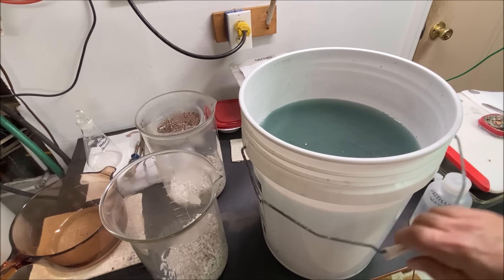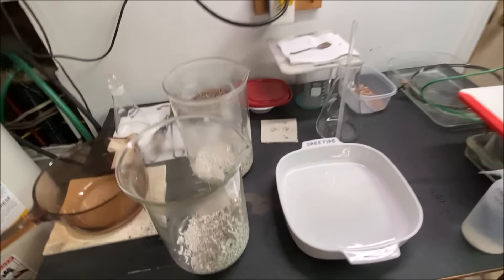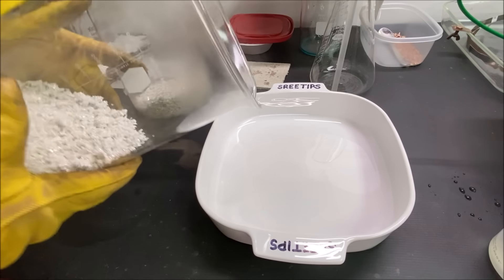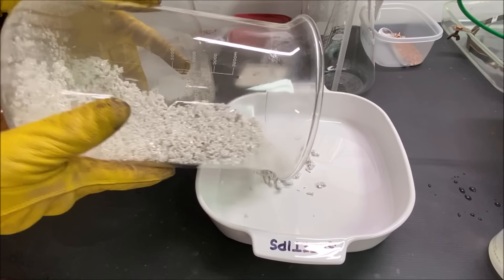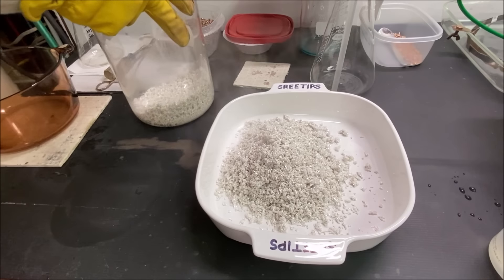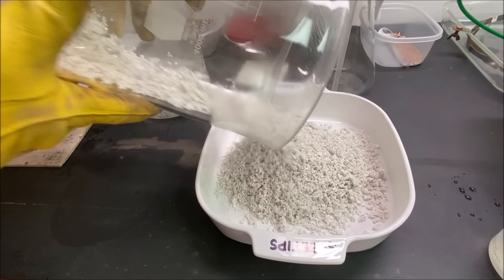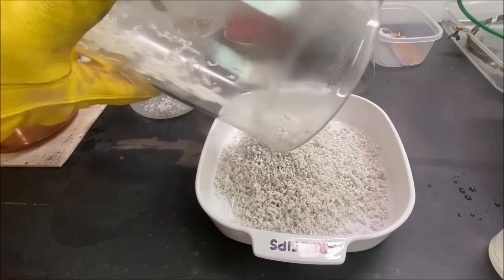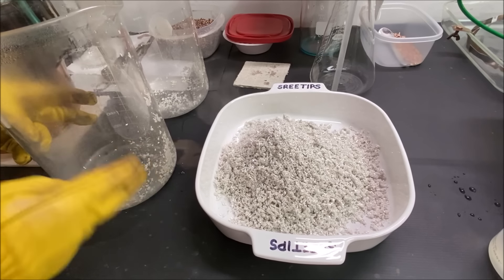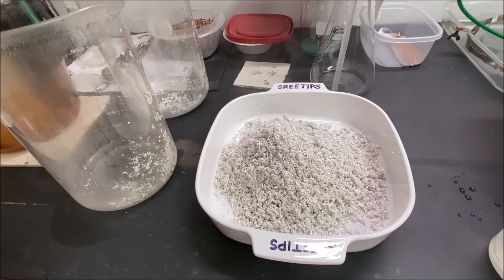Now we'll transfer the silver into one of these Corningware dishes so we can dry it off. Let's go ahead and pour this in here. This is our pure silver crystal from silver cell number one. The rest of the silver still in the beaker will dry and fall off as the ambient heat dries it out — it'll fall to the bottom and I'll just add it to the rest of the crystal.